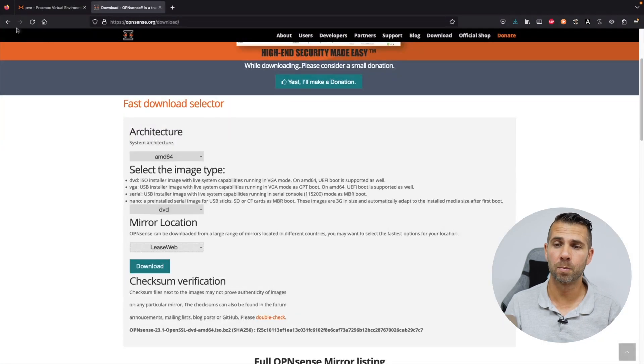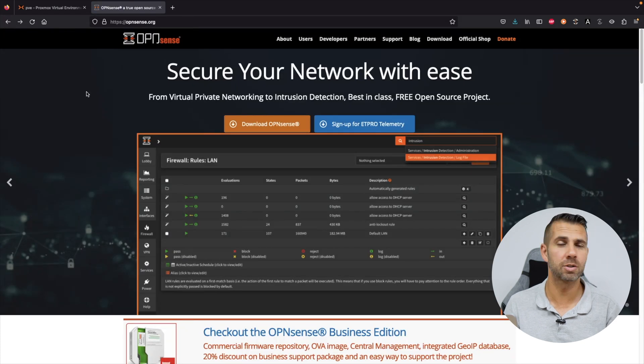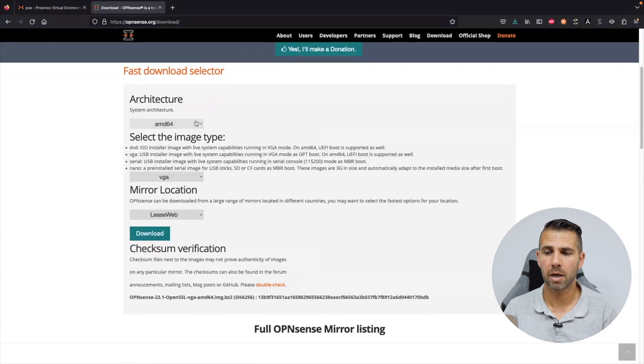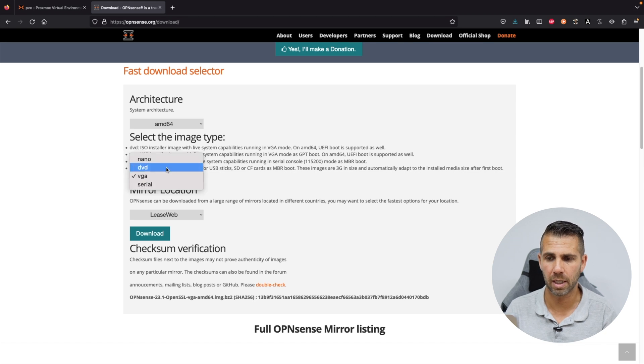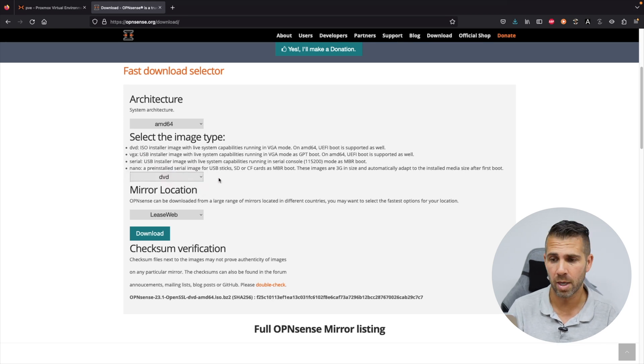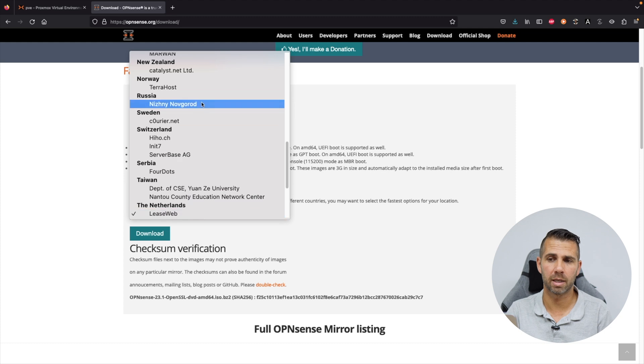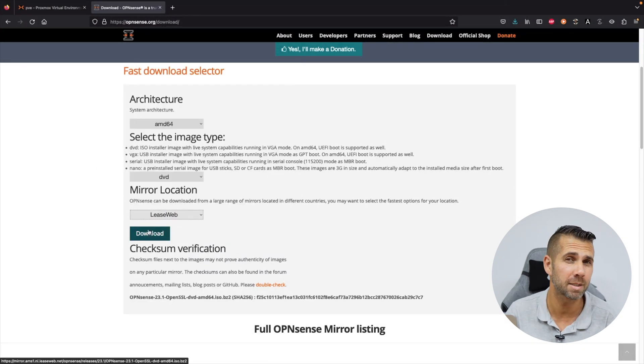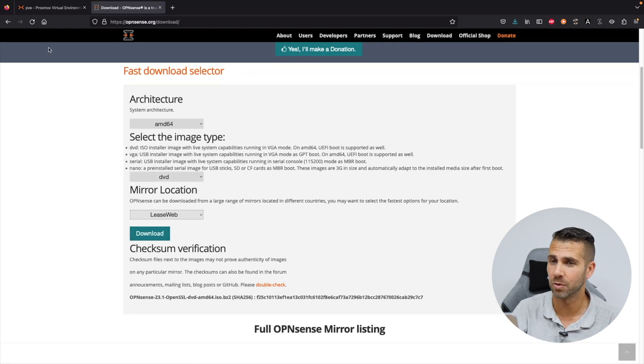The first step is to go to the OPNsense website — just browse on Google and you'll find it. Then download OPNsense. For architecture, leave it as AMD64. Select DVD which is the ISO, then select the download location nearest to you and press download.